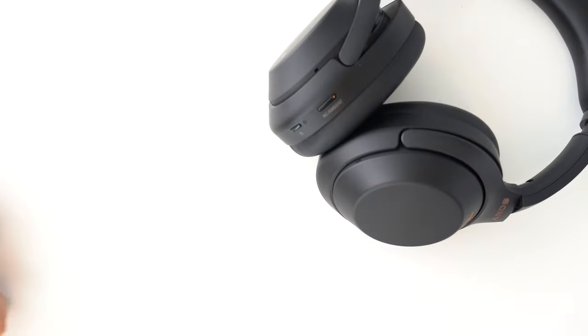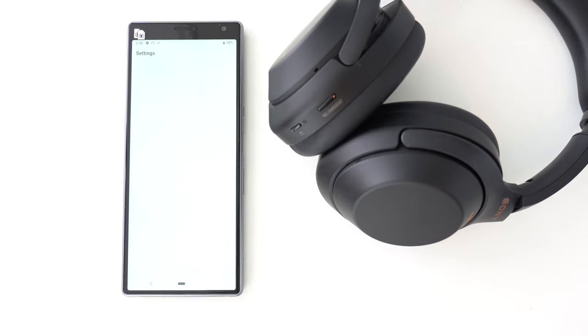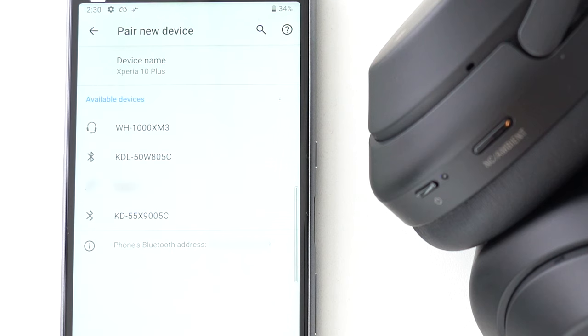Note that the audio cue confirming the pairing status varies by product. Next, find the Bluetooth settings menu of your smartphone. Once in pairing mode, the WH-1000XM3 should be displayed as one of the devices nearby. Tap to pair.